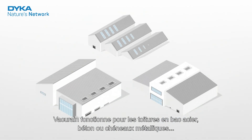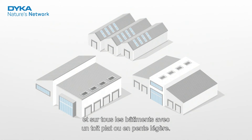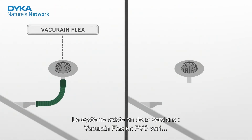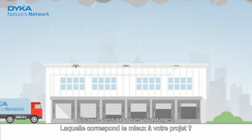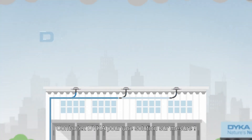VacuRain is suitable for all types of roofing and for any type of building with a flat or slightly sloping roof. The system is available in two variants: VacuRain Flex with PVC and VacuRain Fix with PE, each with its own advantages. Which one suits your project? Ask Dica for tailor-made advice so your project is waterproof.